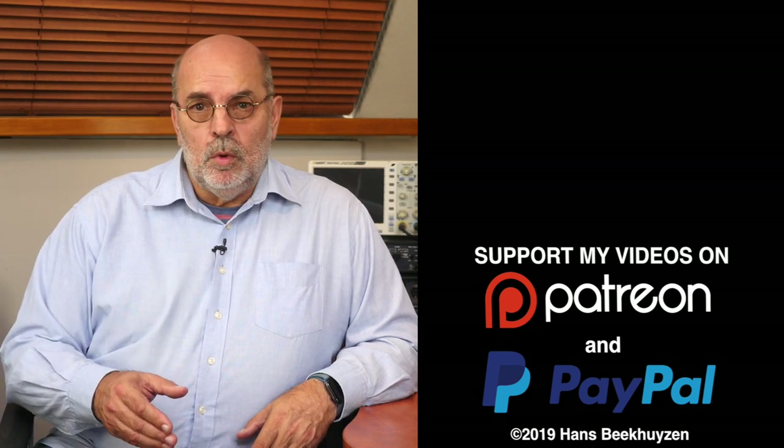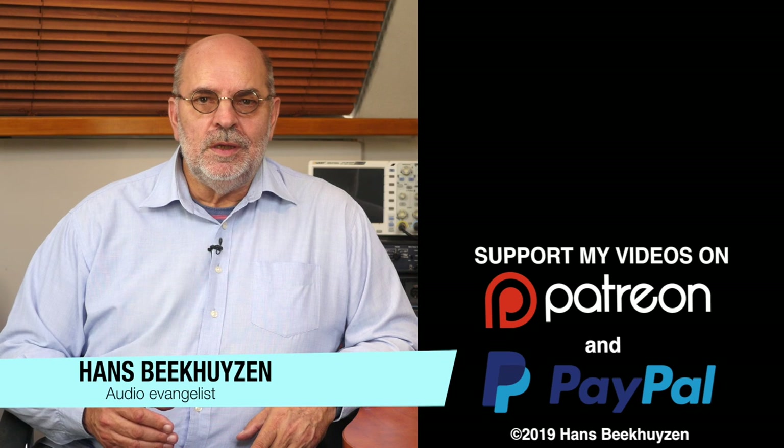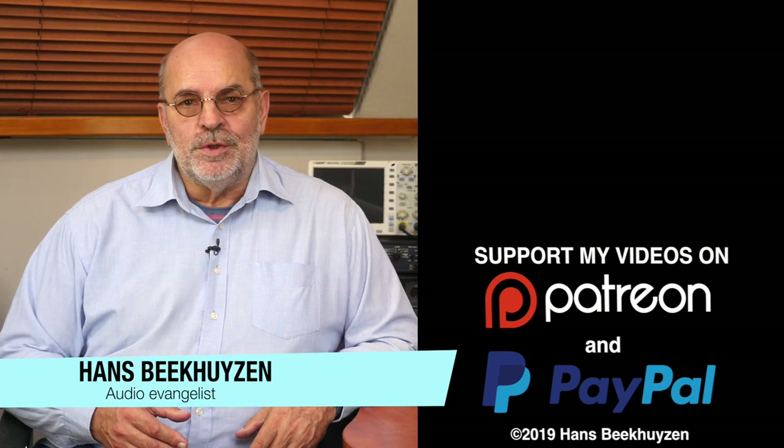If you also feel like supporting my work, the links are in the comments below this video on YouTube. I'm Hans Beekhuyzen — thank you for watching, and see you in the next show or on HBproject.com. And whatever you do, enjoy the music.